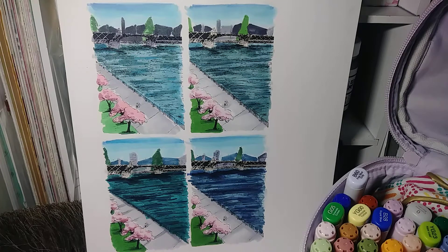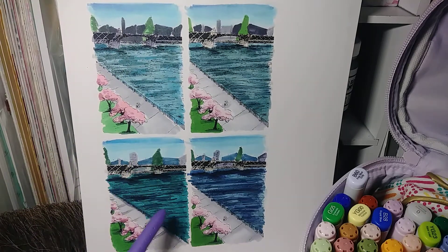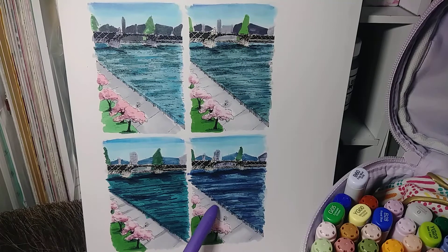I was talking with my friend Audrey about what color I wanted to make the river, which is a sizable chunk of the page. If you're familiar with rivers, they can run anywhere from blue to brown, and I don't want a brown river.